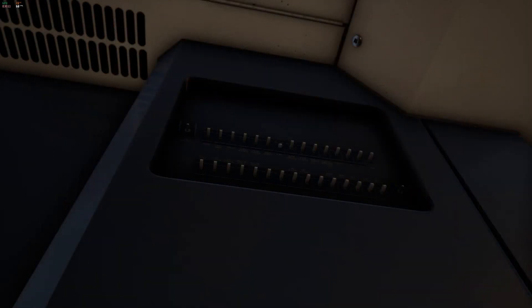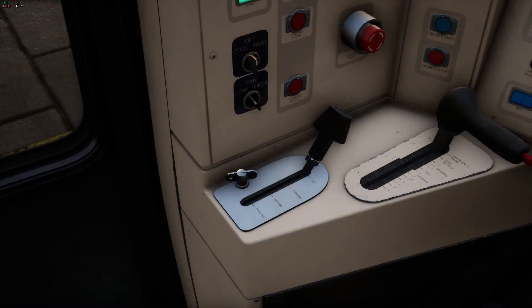Behind and above the driver's seat you'll find the AWS automatic warning system — turn it on if you wish. For the sake of this tutorial I'll be switching it on. To reset the AWS we'll need to bring the reverser lever into the neutral position. When doing this an alarm will sound, and you will need to click the Q key to acknowledge it.